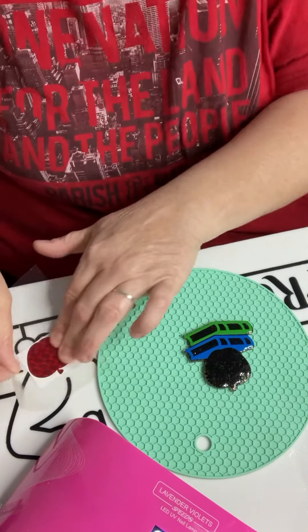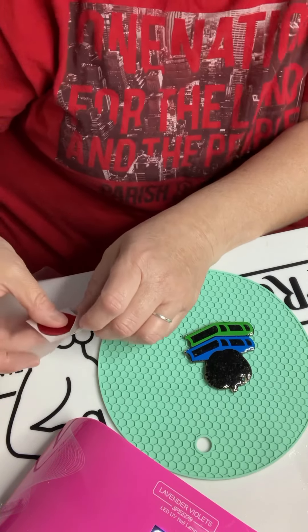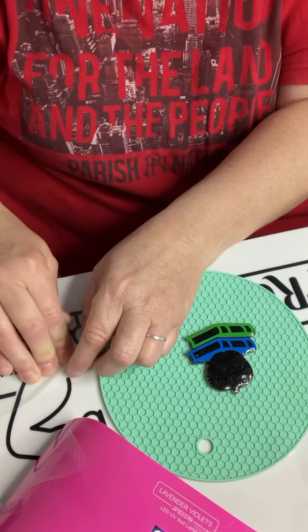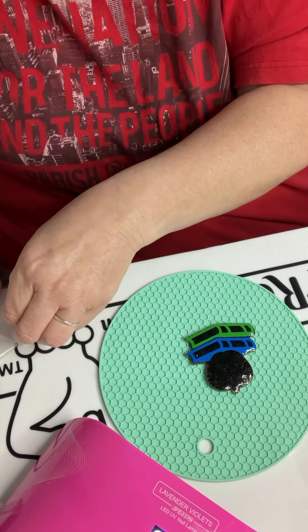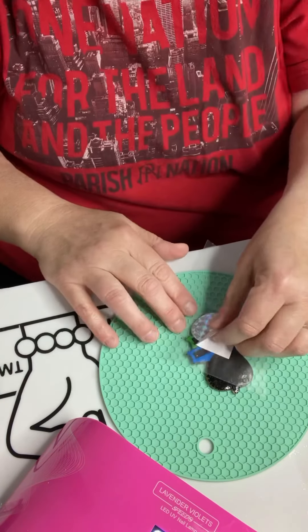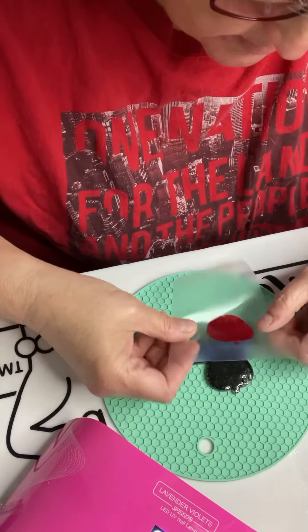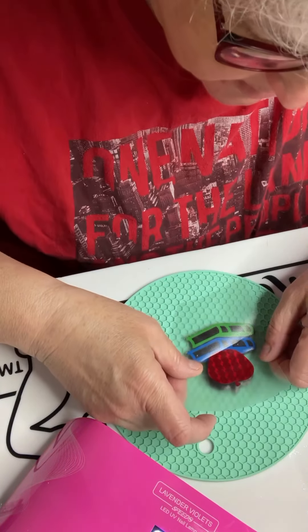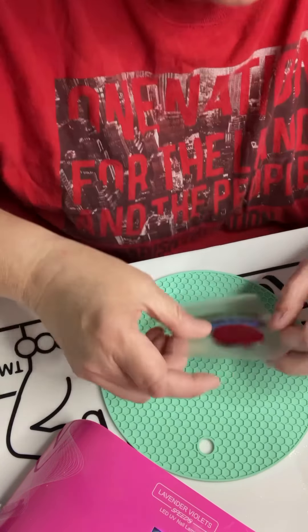Next we are going to add our apple. You can also use a squeegee to scrape it, and then your vinyl will release — sometimes you might have to carefully pull the back off like that. And now we are going to go ahead and place the apple. Now we have the apple on there.